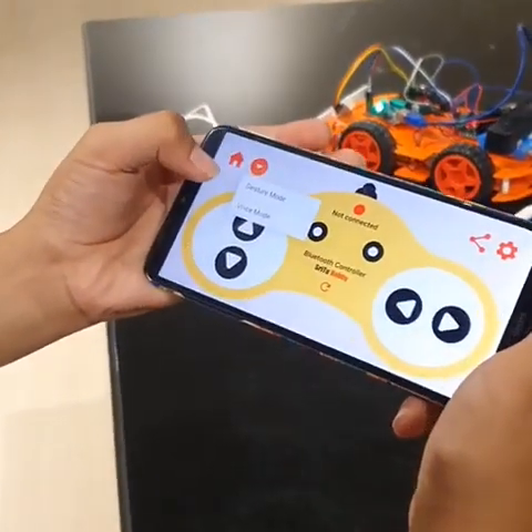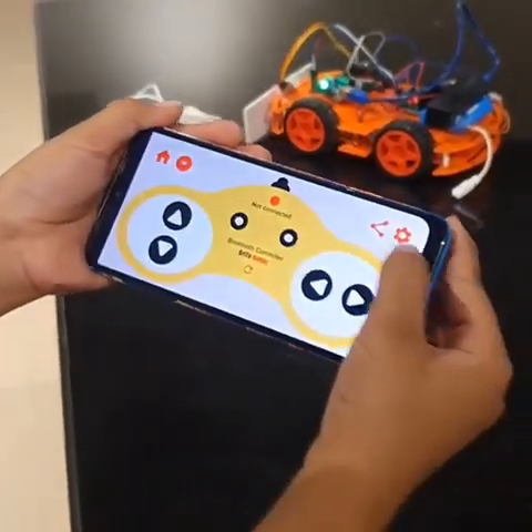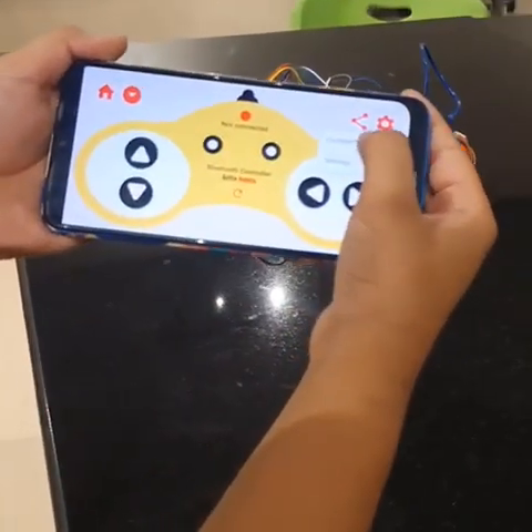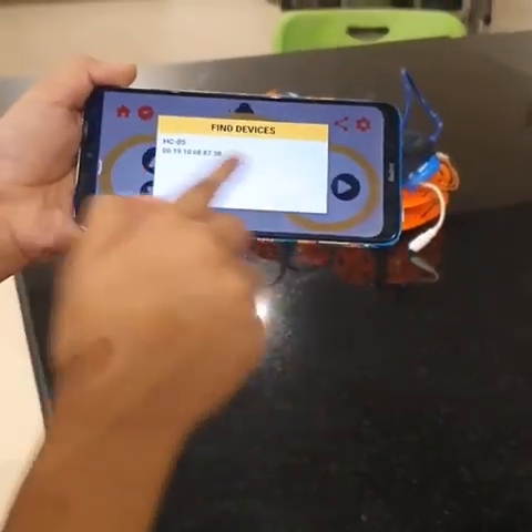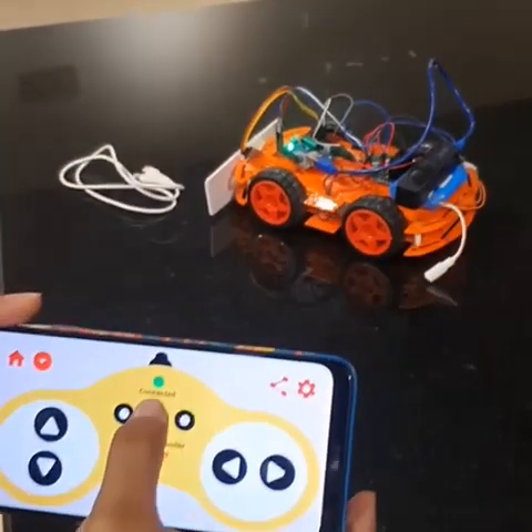Over here we have a gesture mode and a manual mode that we have currently selected. To connect to our project we have to go into the settings tab and press connect to device. Here is our Bluetooth model. We select it. Then after that it's connected. Now we can move the car.